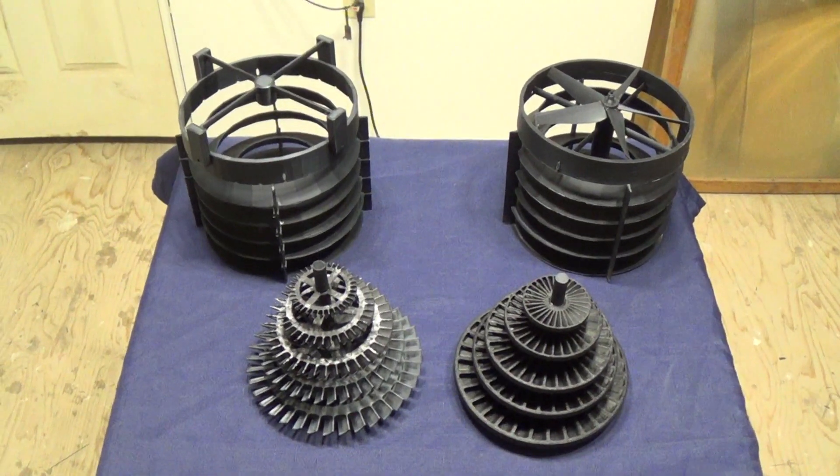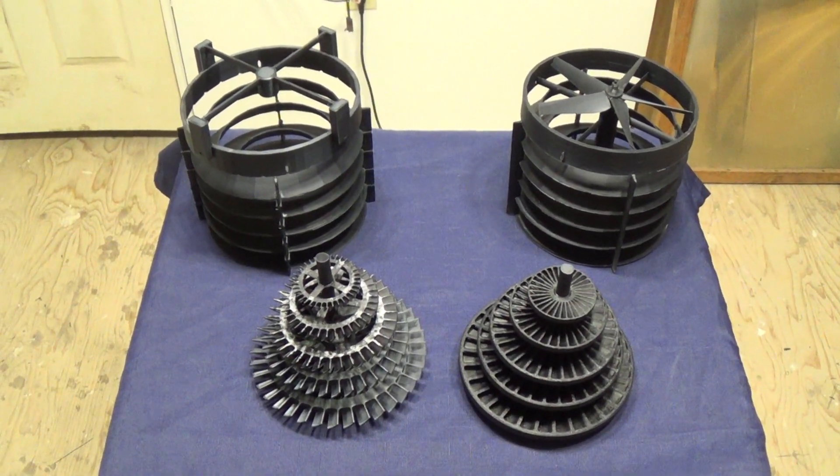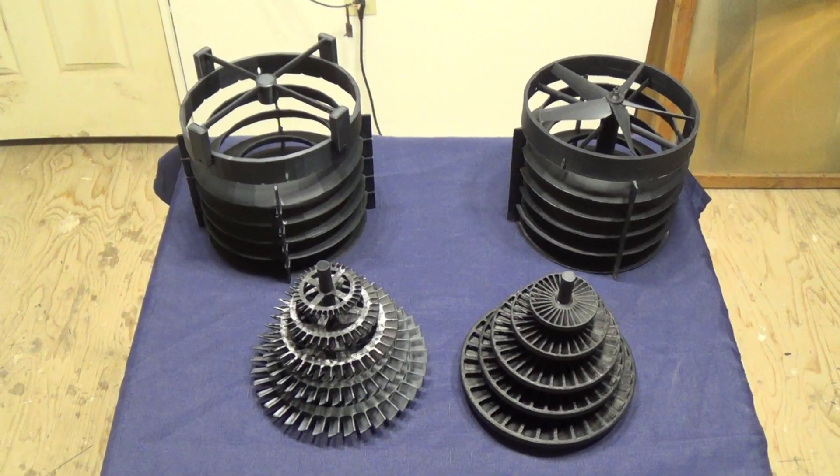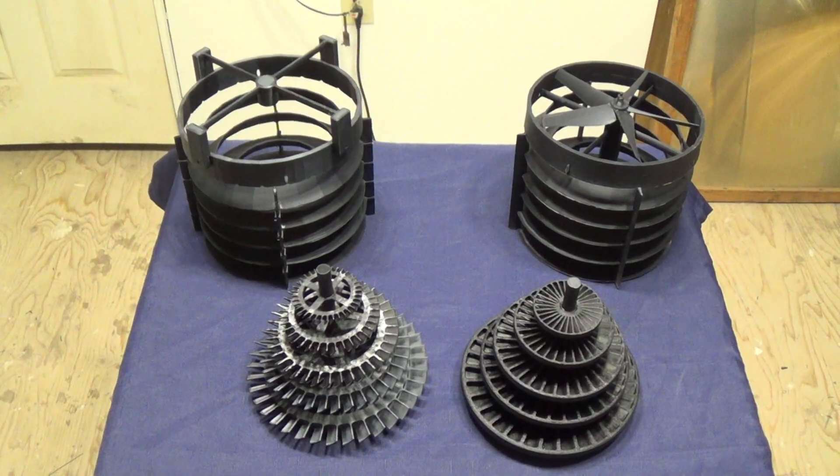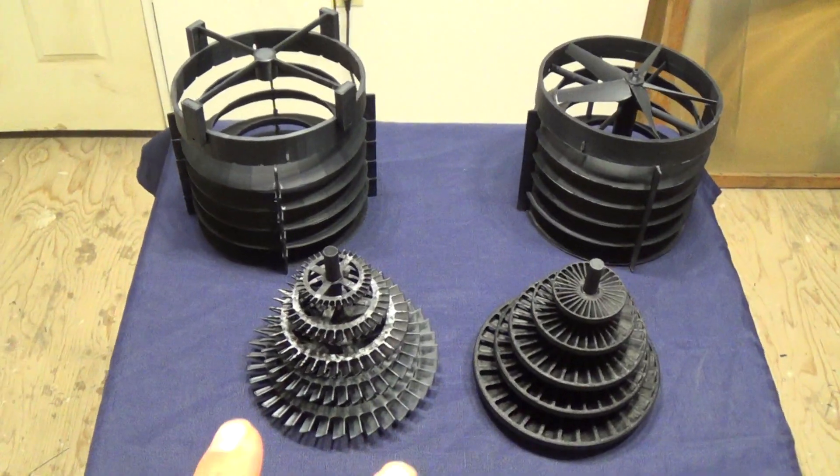First of all, I want to start out by thanking all of you for becoming channel members. That membership really helps us to produce more videos more often and even better videos. So today's video is just a short one, and I just want to show you guys what we've got going on here. We've got a brand new turbine design.